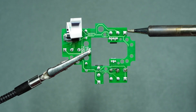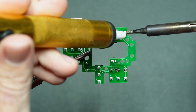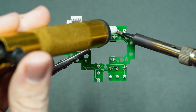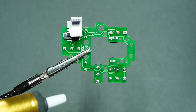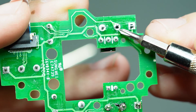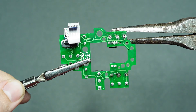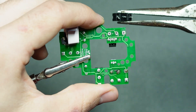With the soldering iron nice and hot, apply heat to one of the pins until the solder starts to get shiny, then use the desoldering tool to suck away the melted solder. It should only take a couple of seconds to melt — if it's not melting, make sure the tip of your iron is clean and try again. If everything goes right and you suck the solder away, you should be able to see the hole the pin sticks through, and you want that as cleaned out as possible. At that point you should be able to use pliers or your fingers to gently pull the switch out.